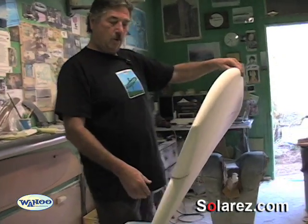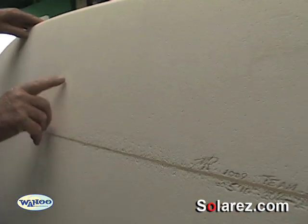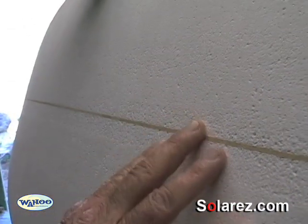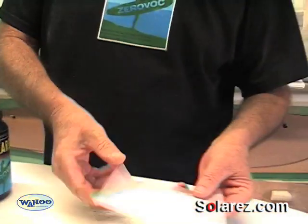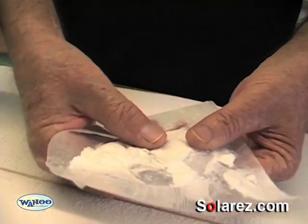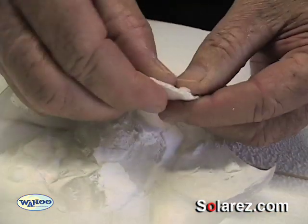If you can see the pores in the styrofoam, this is basically what people use the putty for — to fill up these little pores, because you can't sand this part out. This is just the way styrofoam comes. I've got a couple of samples here. This is putty that's been dried in the sun on a piece of wax paper. Basically, when it dries, it's mostly just a chalk.